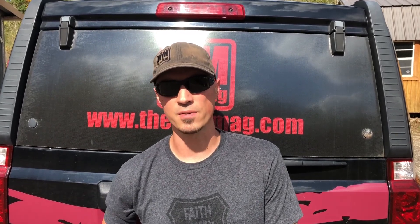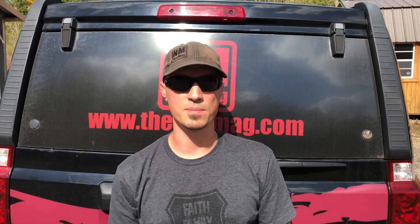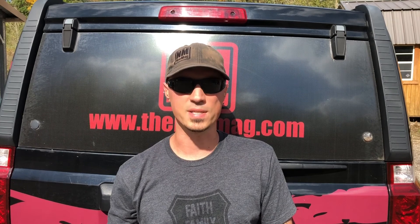Hey guys, Greg here with Neomag. I have another episode of Drill Day for you. Today we're going to do a drill called Triple Six. We're gonna be shooting from 5, 10, and 15 yards. On the buzzer we're gonna draw out and shoot six times. That's three strings of six shots. We're gonna do that three times and see how we average it. So we're gonna get set up and we'll see you on the range.